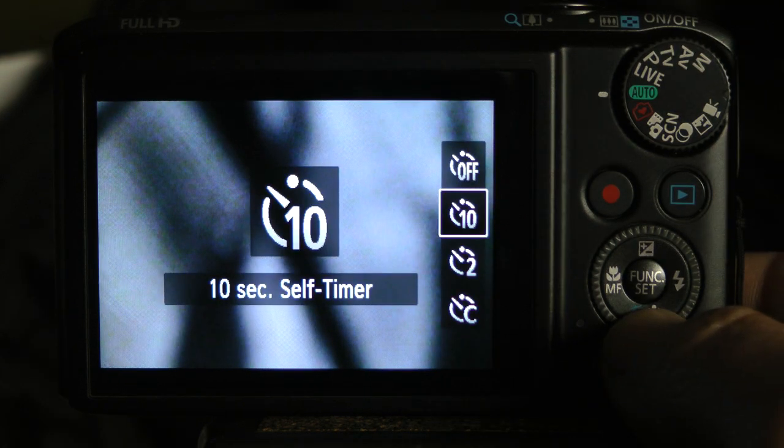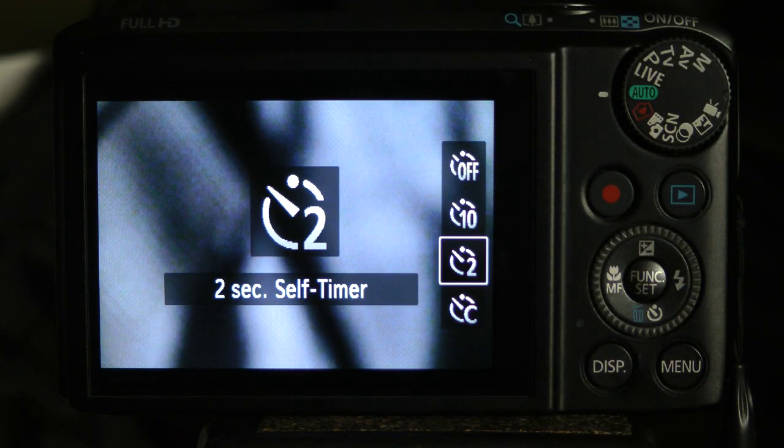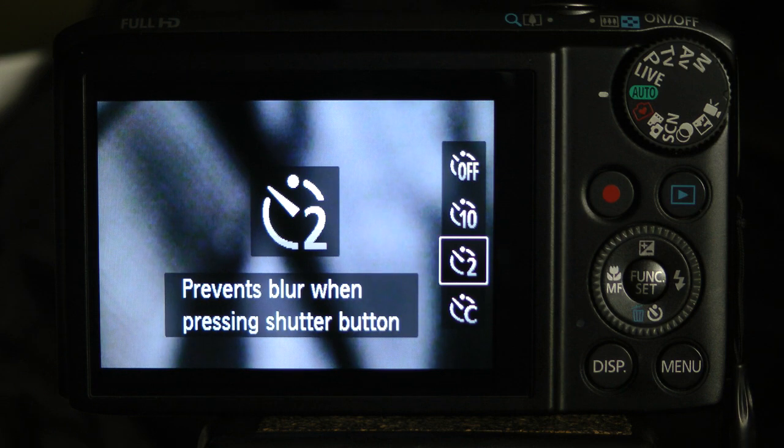In most situations, the ten-second timer is good enough. I use the two-second timer for low light and extreme zoom to reduce camera shake. But remember, you always need to use a tripod when using the self-timer.